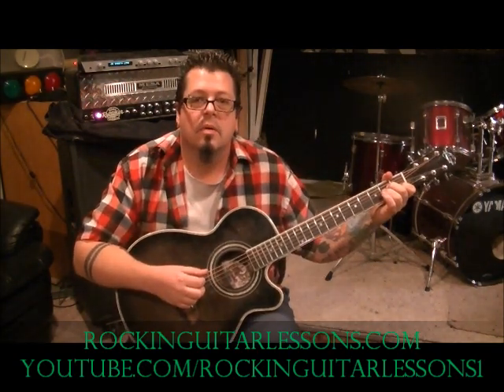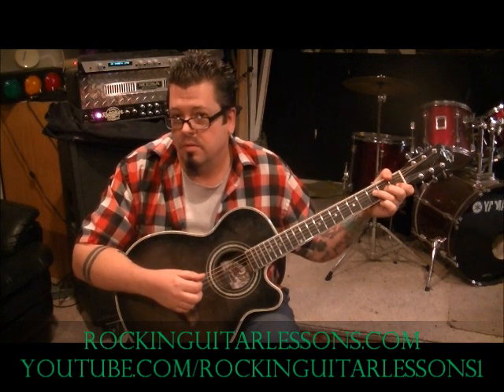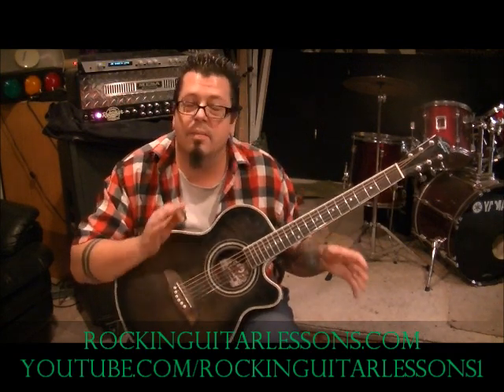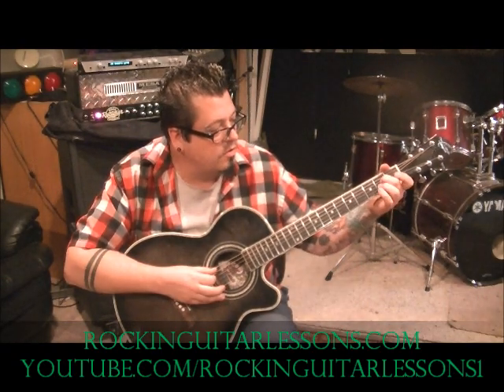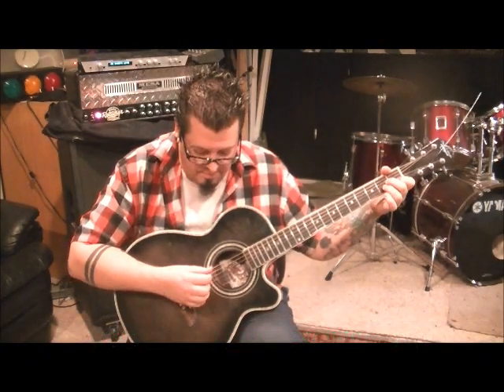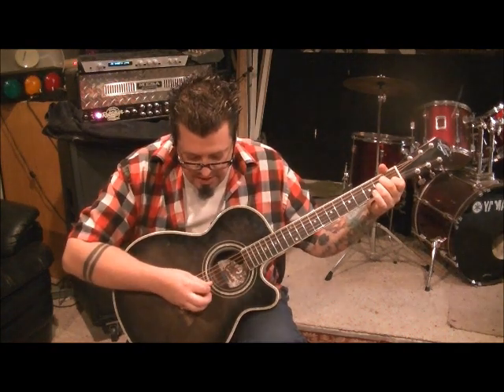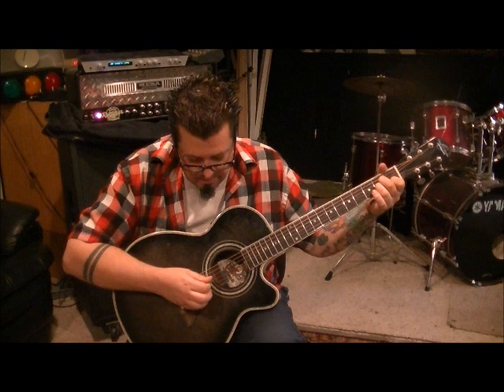The chords are A minor, F major, C major, and G major. Some of them may be played in a way you're not used to. For A minor: 2nd fret D, 2nd fret G, 1st fret B. You're going to pick the A and D on a downstroke, and the B and G on an upstroke.